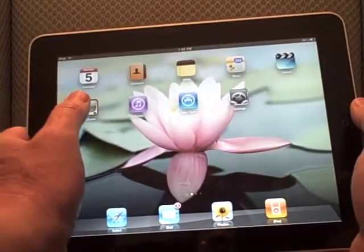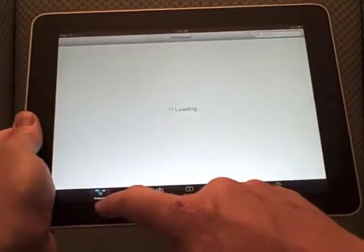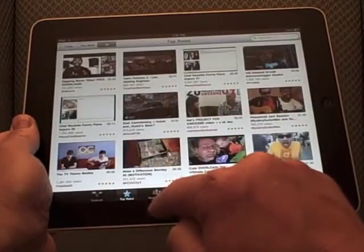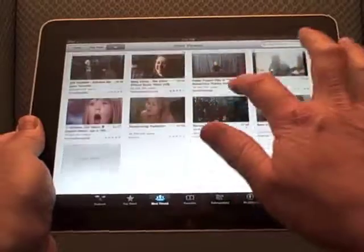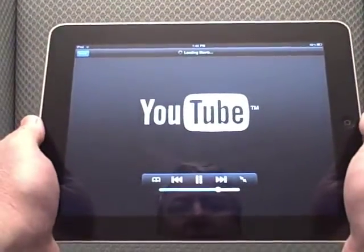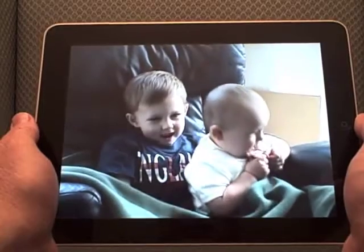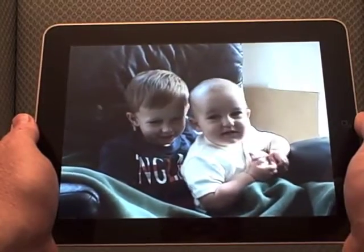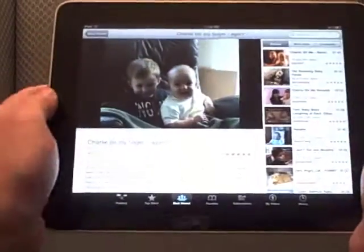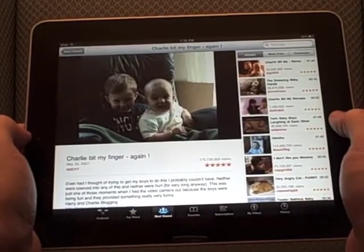Next, let's go ahead and look at YouTube. YouTube works the way you'd expect — there's Featured Videos, Top Rated, Most Viewed. You can scroll very quickly through the videos, and if you want to watch one you just click on it and it brings up the YouTube player. Charlie! Charlie bit me! Anyway, so that's YouTube. You can scroll through the various items — really nice interface, I really like the way that works.